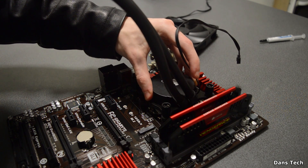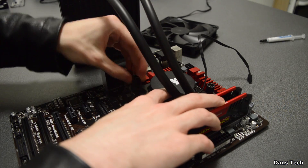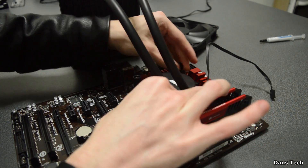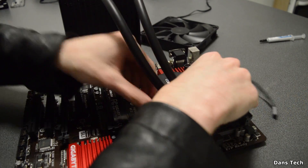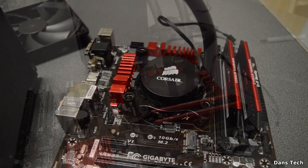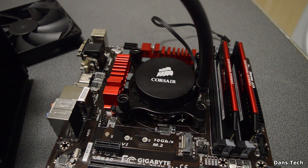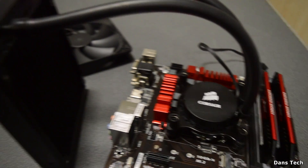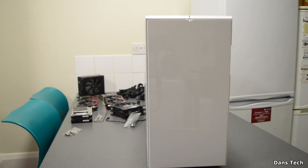I'm now installing my Corsair H90 cooler. You do need to install the back plate first. Once you've got it in, screw all the screws in equally — tighten each screw by a small amount. Once you can't tighten them anymore, it's installed. This liquid cooler keeps my i7 under about 70 degrees at 4GHz. We'll be installing the radiator later in the video.